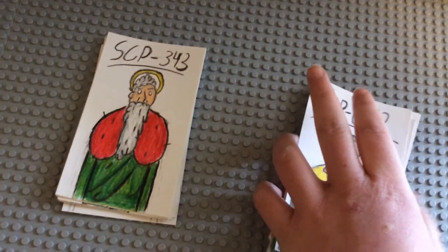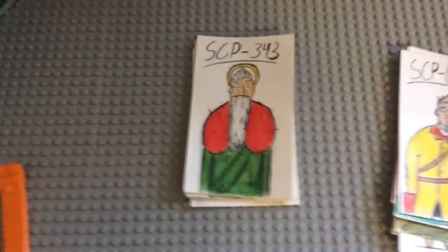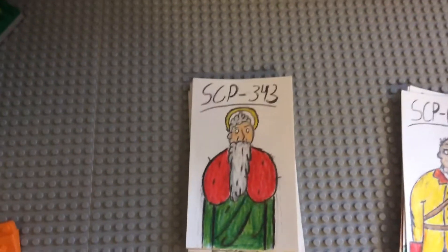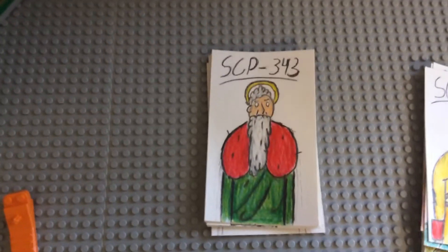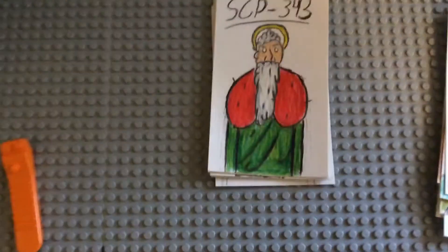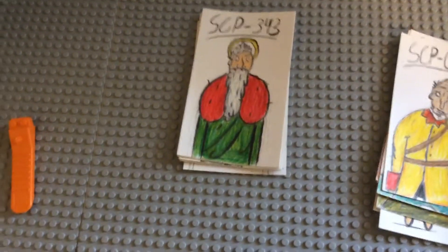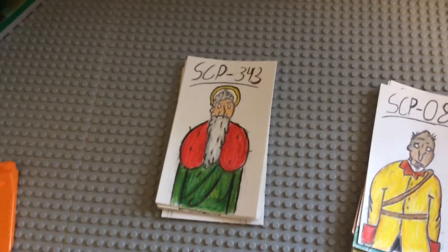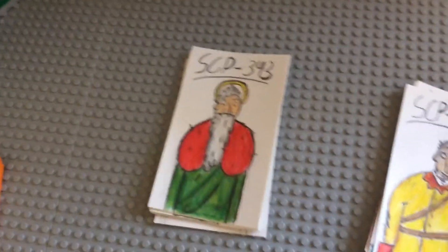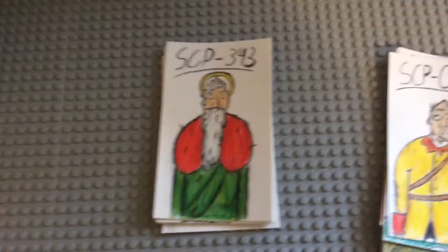I also made the pointy head that he has. Then SCP-033 — I got pictures of it and based it off that but made it in my own style. I like what I did with the robe; I think I did pretty good on it.